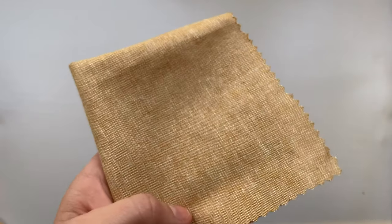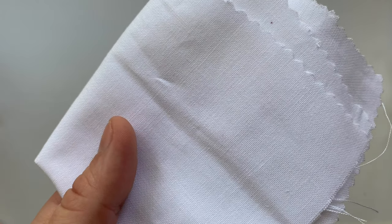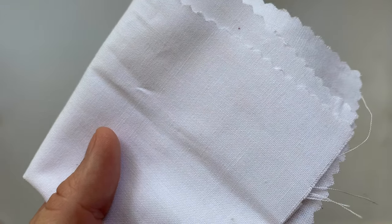Linen is normally a pretty even weave. Sometimes you can find stuff that's a little uneven. Kona cotton is pretty tight weave but this is all even weaving as well.